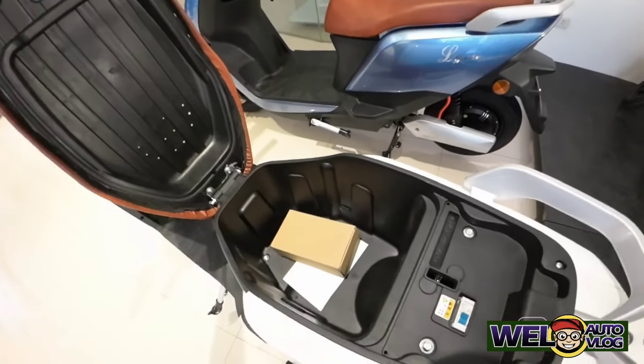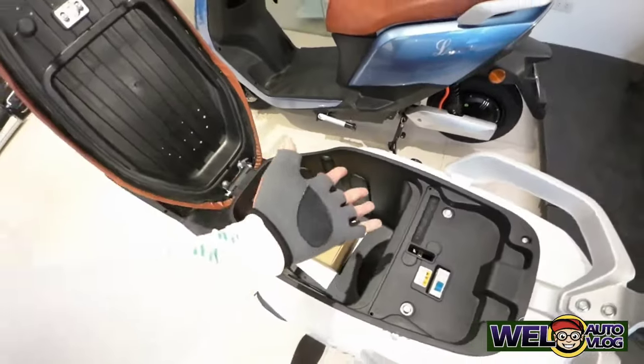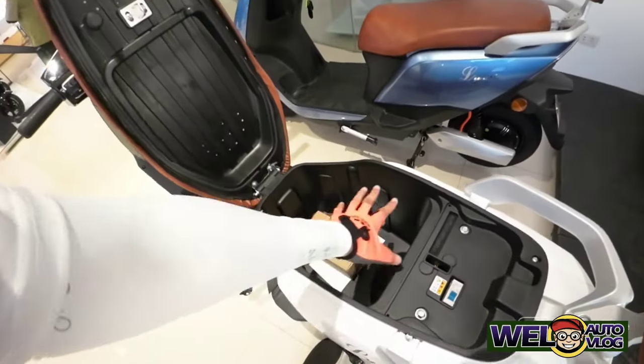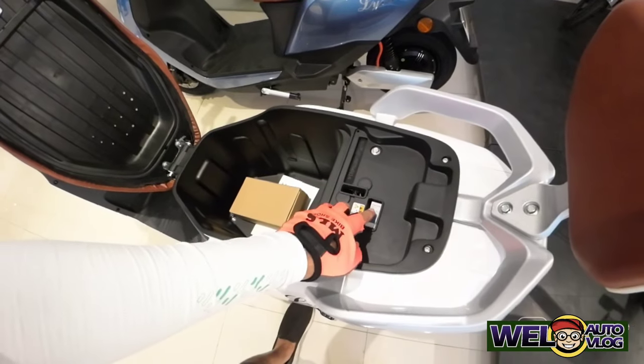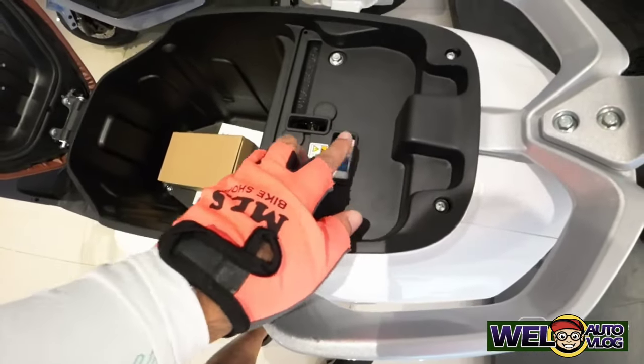Tingnan natin ang compartment. Kita ninyo yung compartment mga kachilaks — lalim, lawak. Ang dami mong pwede ilagay dito. So ito yung compartment ng MKK. Tapos ito yung switch niya, kung sakaling ano, pinaka breaker niya. Pwede rin patayin ito.